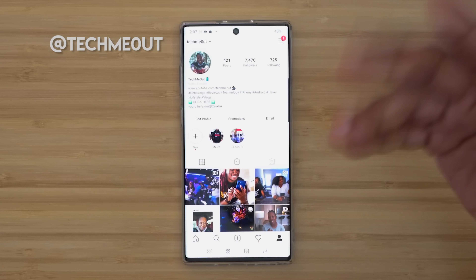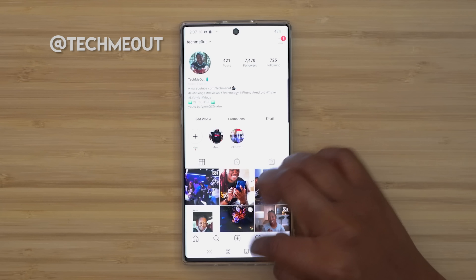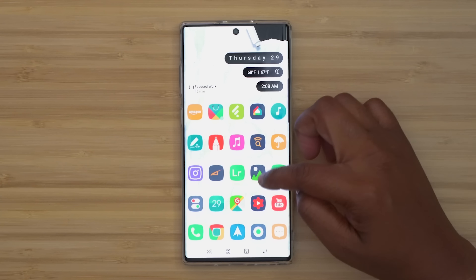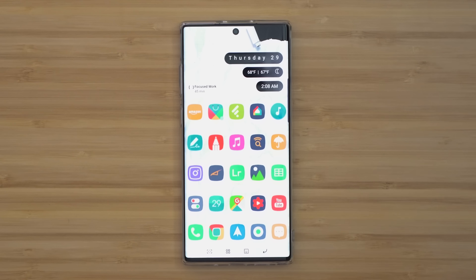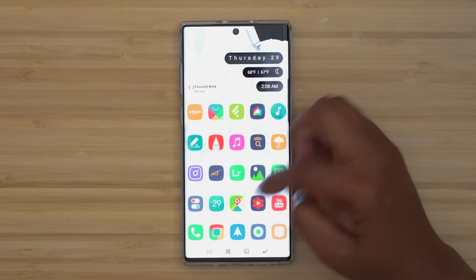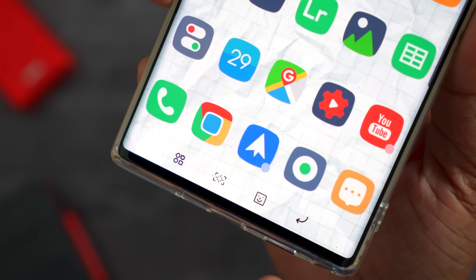Next to that I have my weather app, Instagram — if you don't follow me on Instagram and you want to get some behind-the-scenes things or just communicate with me a little bit more, you can check me out under TechMeOut, T-E-C-H-M-E-0-U-T. For Twitter, I use Talon. Next to that I have Lightroom, my gallery so I can quickly look at my photos. I use Google Sheets — or I'm getting more into using Google Sheets — my Settings, Calendar, Google Maps, Studio, and YouTube. All of these are pretty much default apps down here as well.